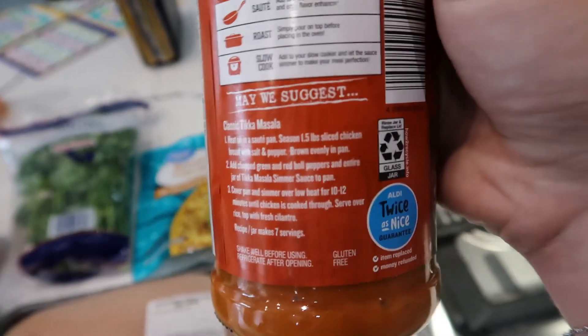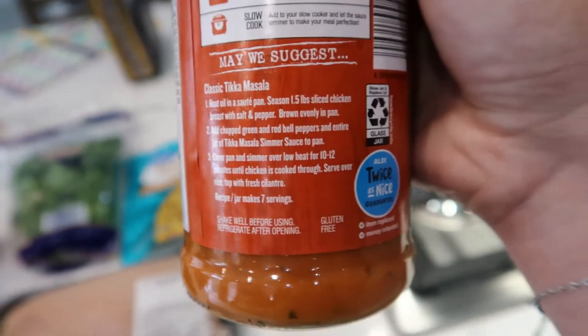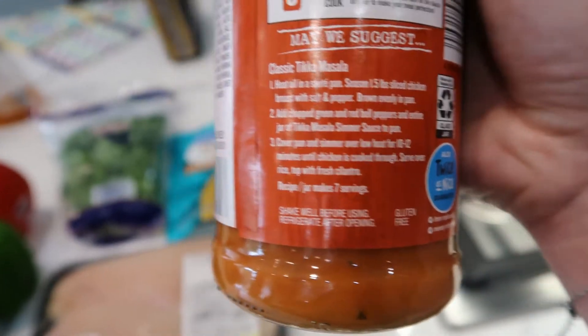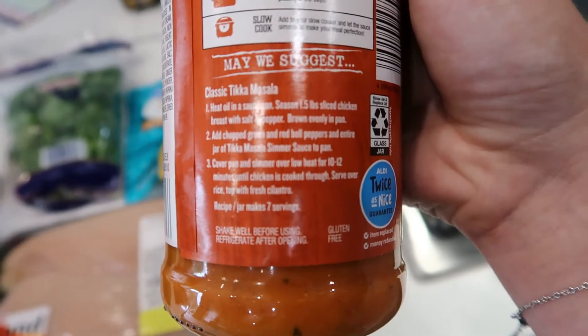The recipe says to just use one and a half pounds of sliced chicken seasoned with salt and pepper, then add chopped green and red bell peppers, then cover a pan and simmer for 10 to 12 minutes until the chicken is cooked through, and then serve over rice with cilantro.